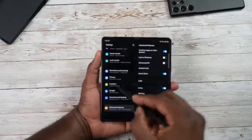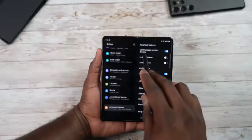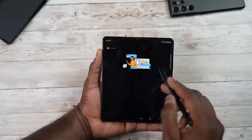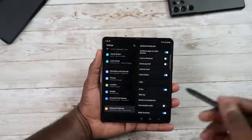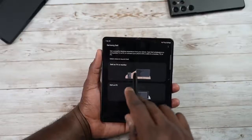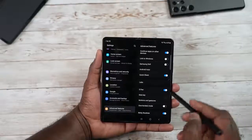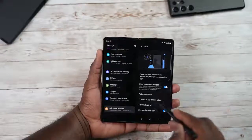Scrolling to Advanced Features, you have 'Continue Apps on Other Devices' to move app functionality between Samsung devices, Link to Windows to connect to your desktop or laptop PC, and DeX built in — you can connect to a TV, monitor wirelessly, or to your PC. There's also Android Auto, Quick Share, and Labs for multi-window support for all apps and customizable aspect ratios.